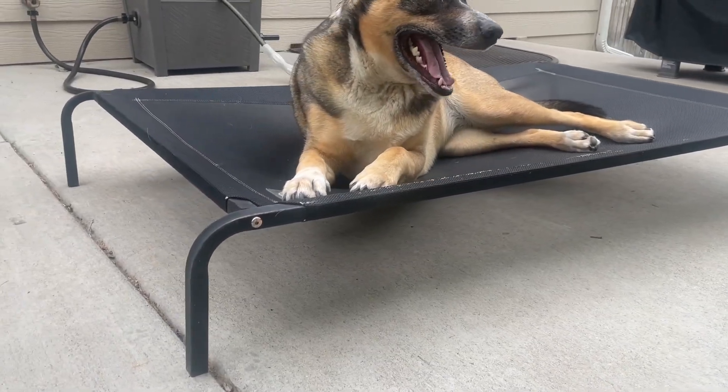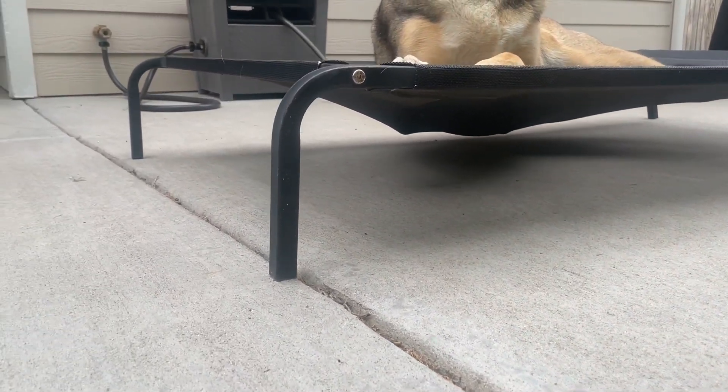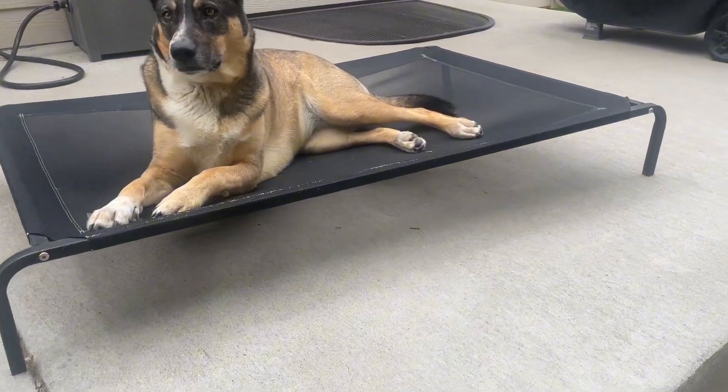Hey everyone! Today I'm going to give you my honest thoughts on this elevated dog bed by Go Pet Club that I've had for five years now. I've primarily kept this bed outside during all four seasons for all five years and I am very, very impressed with its durability. As you can see,